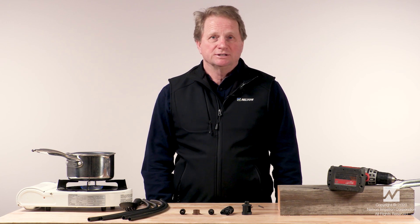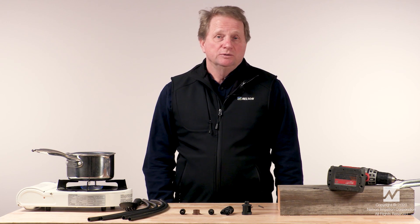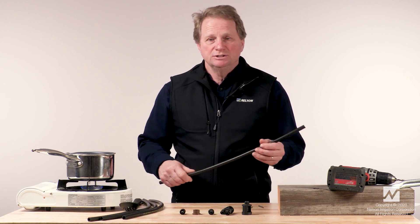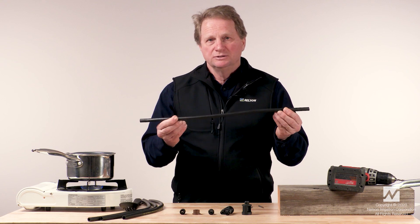Hello, my name is John Roley. I am a rotator product manager at Nelson Irrigation Corporation. Today we're going to do a demonstration on the assembly of stake and tube assemblies that use the 10 millimeter tubing.